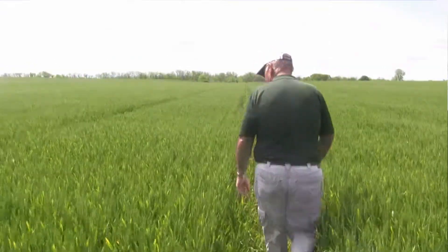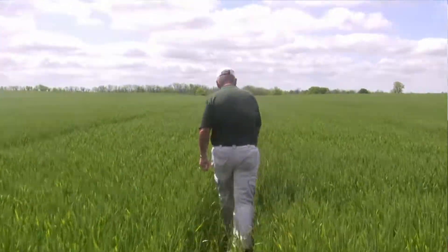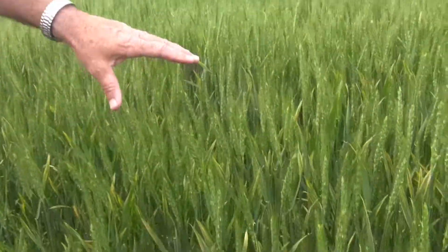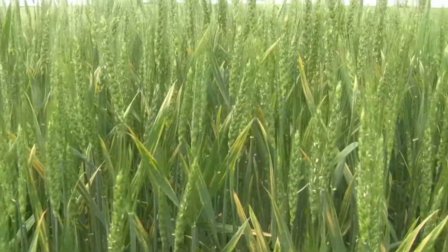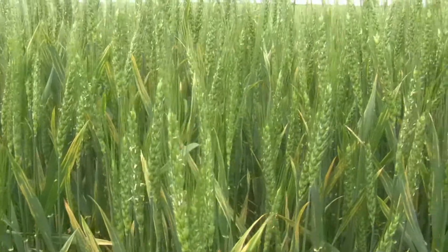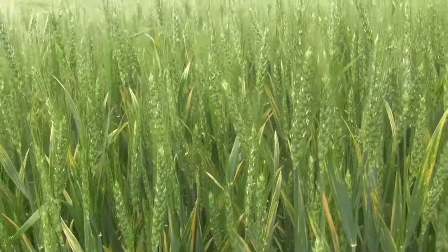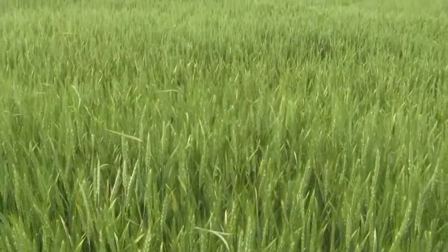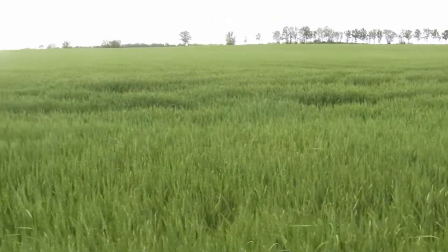We're in another field here of wheat — it's another seed field. It's called 1325, same maturity as 1326. The difference is this doesn't have the Fusarium head blight resistance gene. As you can see, a lot of this yellowing on the flag leaf — this is basically leaf rust. There was some stripe rust in here too. Last Saturday, he went in here and sprayed this just to try to hold the disease in check. It looked bad, but we still kept as much of the flag leaf healthy as we can.